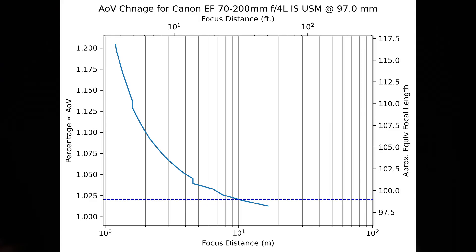The next marked focal position on this lens is 100 millimeters, and so that is our next test point. Here we see the maximum angle of view shift is now up to 20.4 percent, again still narrower, which puts this up there among the worst performing lenses I have tested. Also owing to the high amount of shift and the long focal length, the two percent point is now way out at 33 feet, or 10 meters.